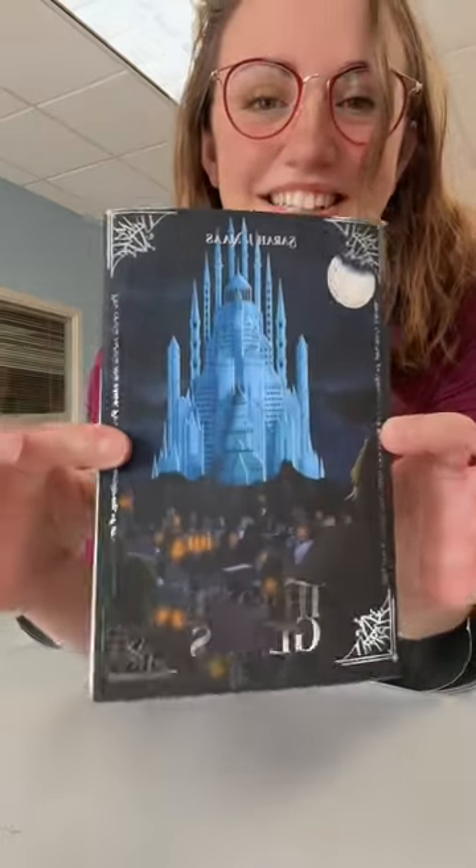These Throne of Glass dust jackets are available in our shop for the paperback and hardcover editions. Have a great day!